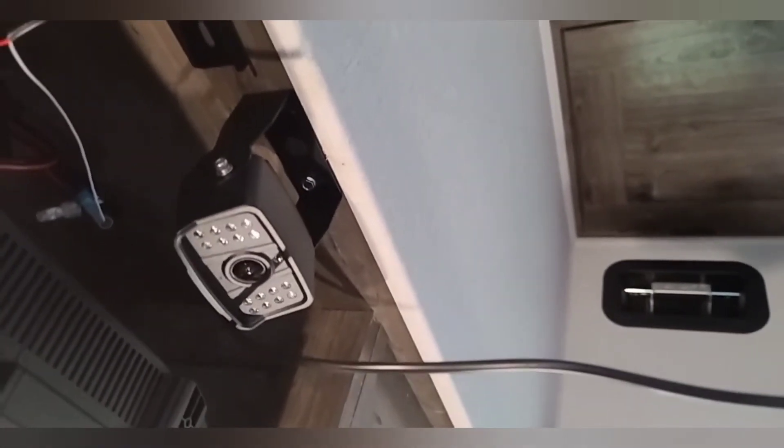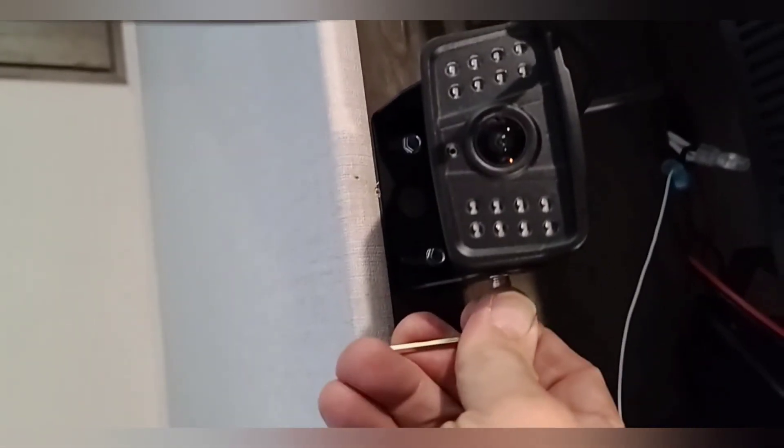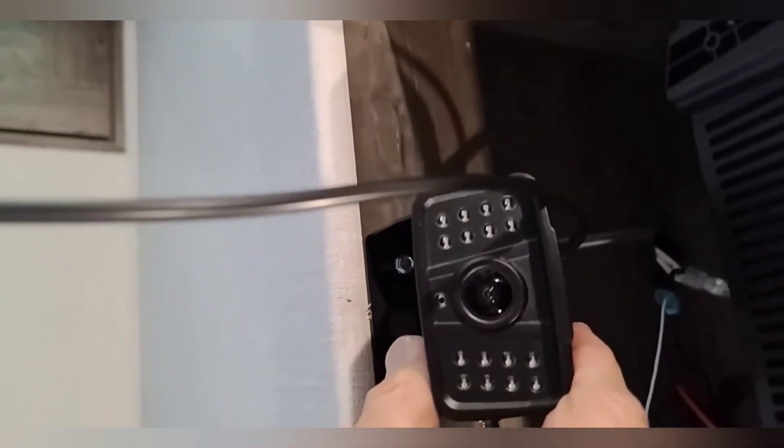We'll go ahead and get the adjustments made on the camera and then wire-tie the wires up behind the bracket so they can't be seen. This won't affect the operation of the television when bringing it down from the bracket, and it'll be a great place for the camera to watch our motorcycle as we're traveling. Using the wire-tie gun makes it simple to fasten those wires up under the TV.